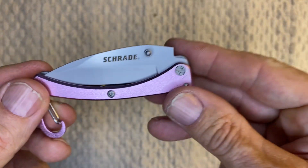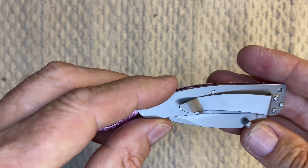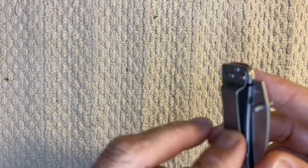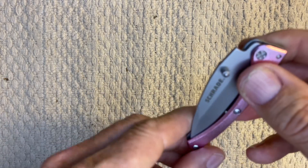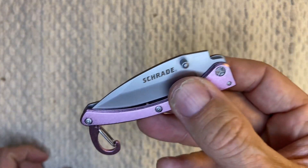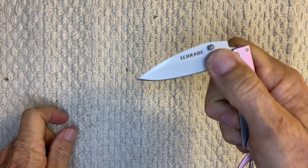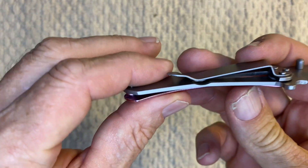As you can see, it's a Charade — I believe it's made by the Taylor company. It has a pocket clip, non-reversible, tip-side down. It has two thumb studs in it. It's a frame lock.